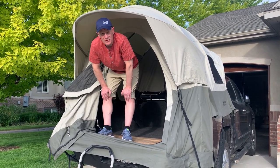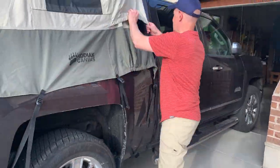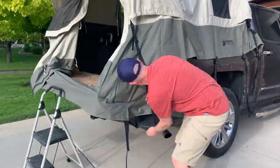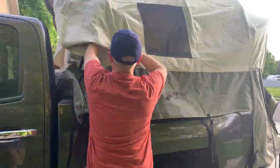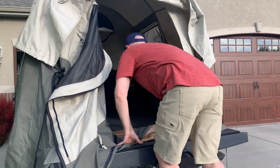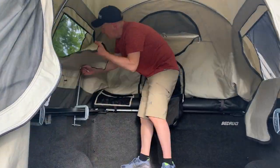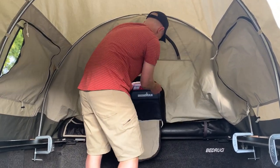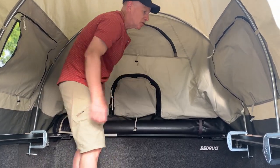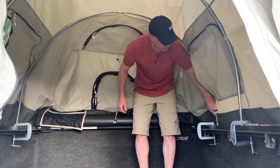To take it down, the first thing you want to do is kind of reverse the order. Do it from the inside so that it doesn't go scratching your truck. Zip up all the windows.